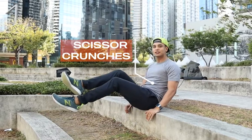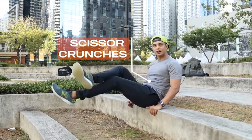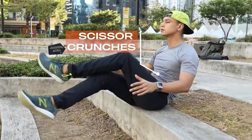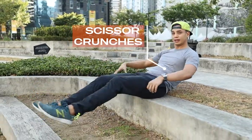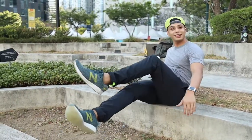Sit at the edge of a step and just crunch in, so it's like a v-sit with a scissor leg raise. In, out, in, out. If you can, try to keep your hands up, but if you feel too much pressure in your spine, put your hands down. And for extra added motivation, have a cutie doggie beside you.